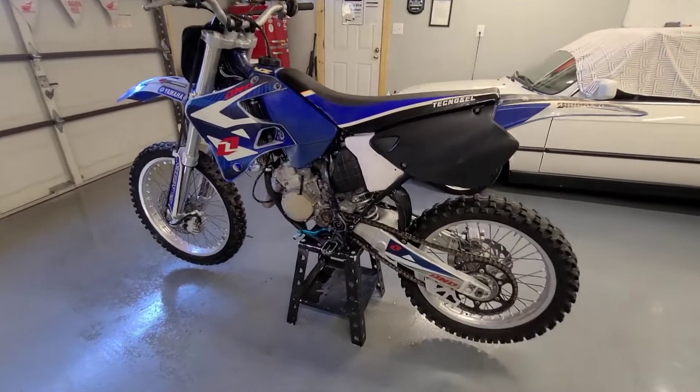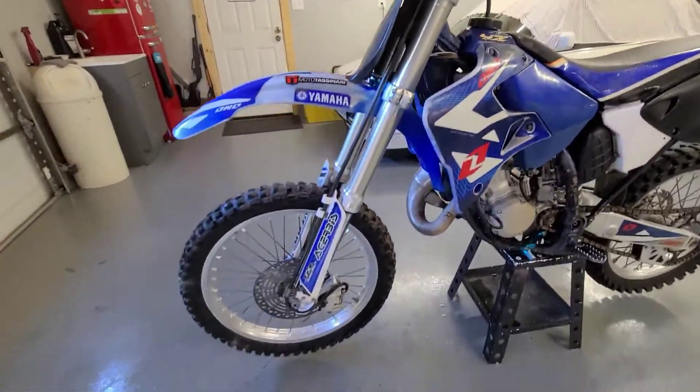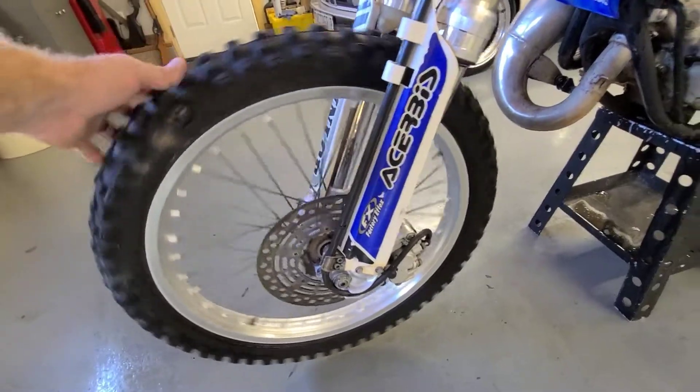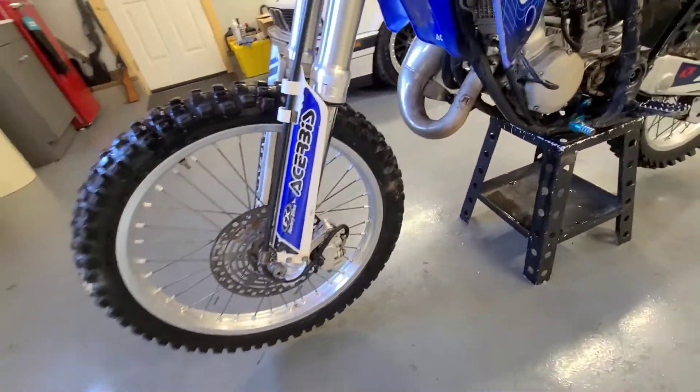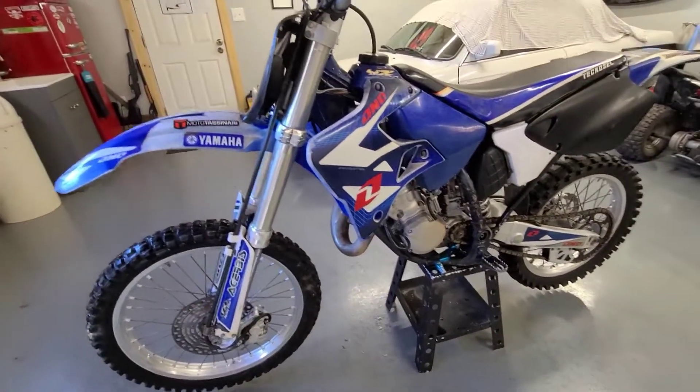All right, it cleaned up — kind of, I guess. I said before it's rough, and there wasn't a whole lot that cleaning was going to help. The wheels aren't too bad, but they need a little more love.